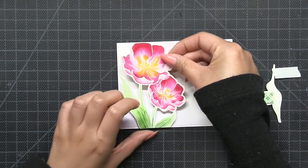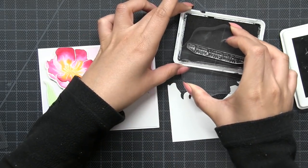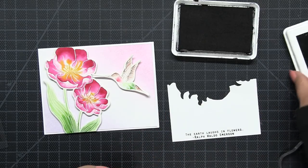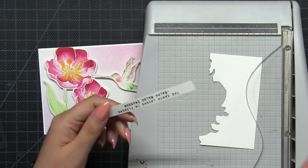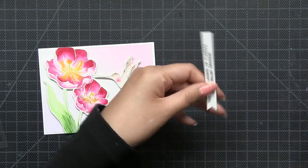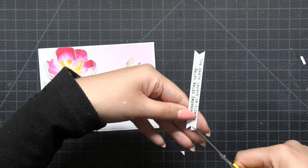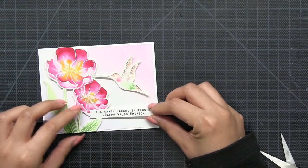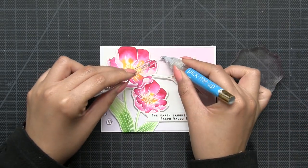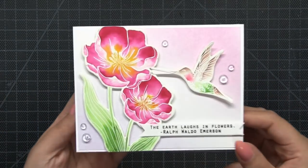I mounted that blended panel onto a top-folding A2 card base, then adhered my tulip cluster and adorable hummingbird using dimensional foam tape. I stamped the sentiment in our Noir dye black ink onto regular cardstock — Noir is archival so you can use it to watercolor, just make sure it's completely dry before applying any pigment. I cut the sentiment panel into a banner, mounted that onto the card base, and lastly embellished my card using our dew drops.